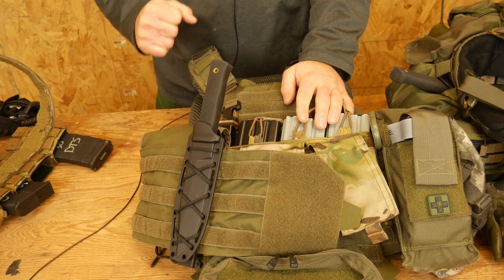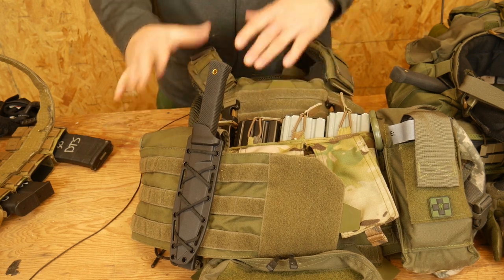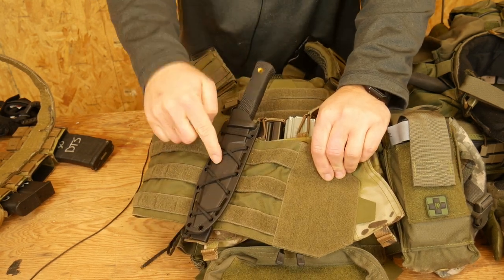Hey everyone, Dylan Schumacher, Citadel of Defense. We are back with another edition of Tactical Trick, a little tactical tricks in order to make your life easier. So we're going to talk about mounting a blade to molle.